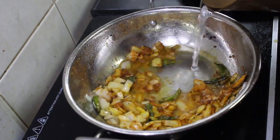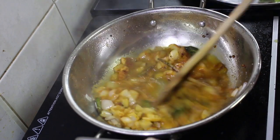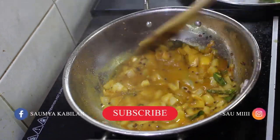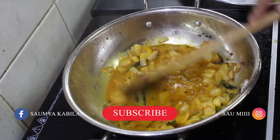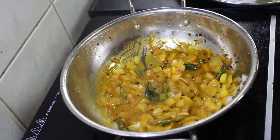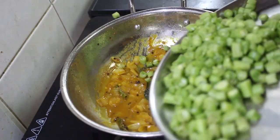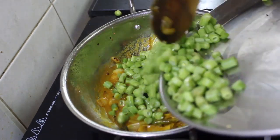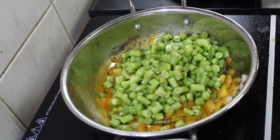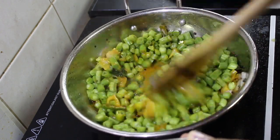Now let's add quarter teaspoon of turmeric powder and one tablespoon of chilli powder to it. Let's also add some water to it and give it a quick mix. Now as a final step, let's add the beans to it and give it a thorough mix.